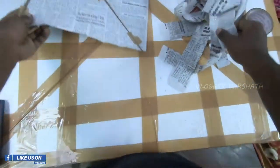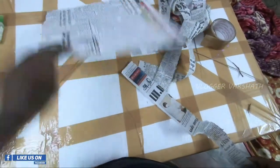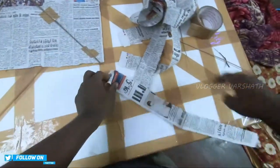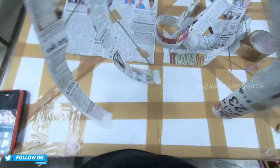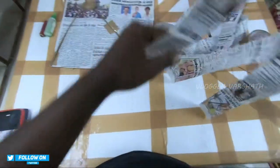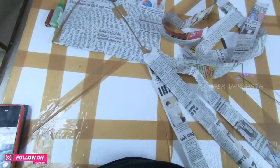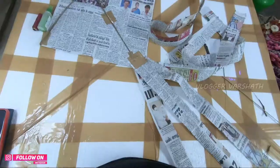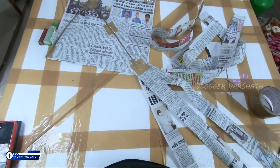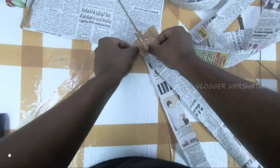We cut the pieces — now we have to cut small pieces. We have to cut the pieces. Now we have to put a tail on the other side. I am going to make a basic one; this will make it easier.